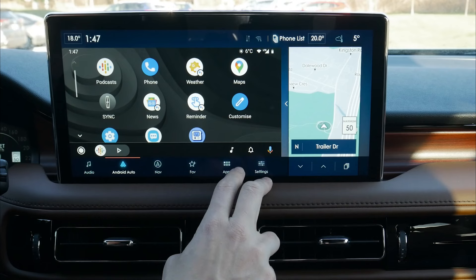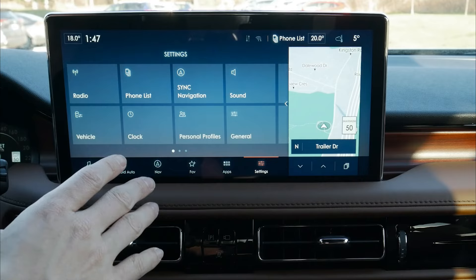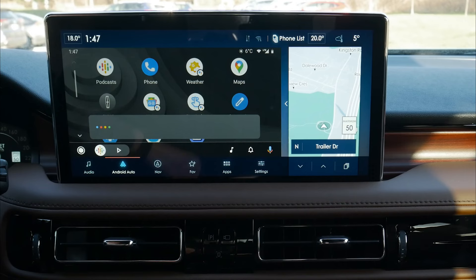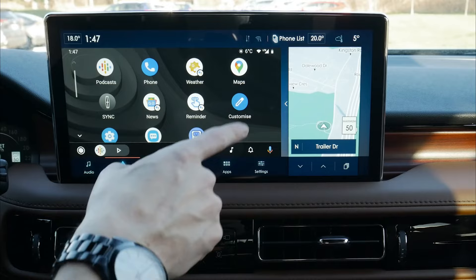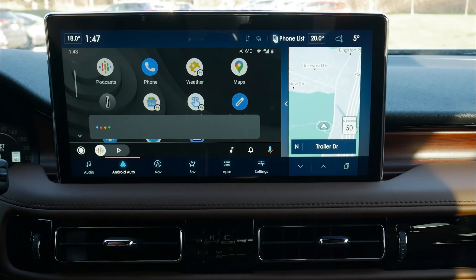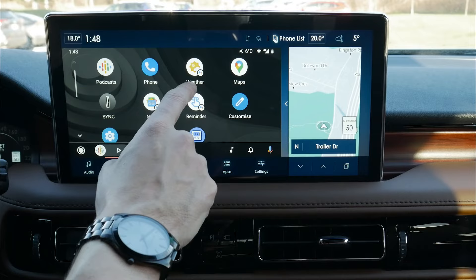Moving back to the main Android Auto menu, we've got our music, notification center, and Google Assistant. If we press the voice command prompt on the steering wheel, that brings up the main SYNC 4 assistant. If we press and hold, that brings up Google Assistant instead — same for Siri on the Apple side. We can also just say 'Okay Google' to bring up that assistant. So you do have quite a few different options available depending on how you prefer to connect.